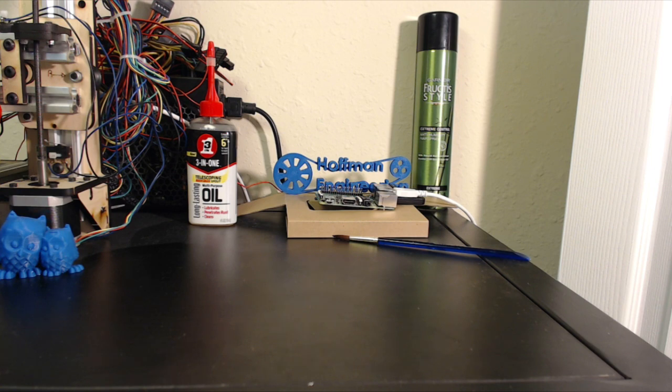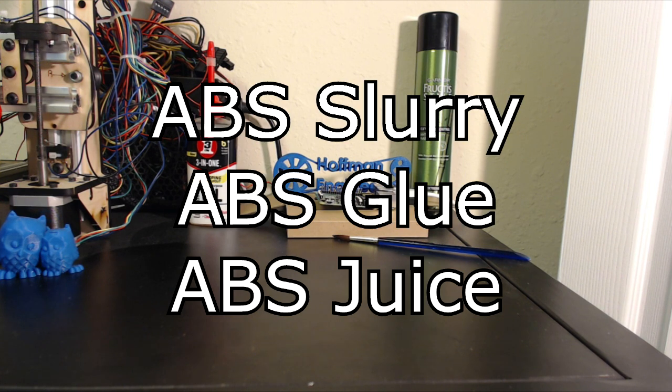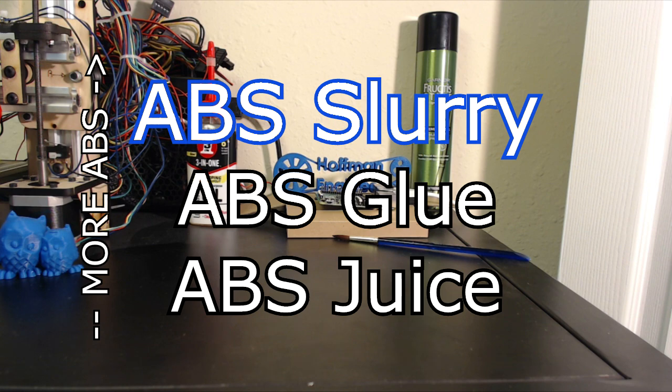I like to think that there are three different types of ABS and acetone mixtures: ABS juice, glue, and slurry. As you move up the chain, there's more ABS in the mixture, making it thicker and giving it different properties. ABS juice is good for putting on your build plates, while ABS glue is good for connecting two objects together. And finally, ABS slurry is much thicker and can be used as a filler for any gaps or any splitting of layers.